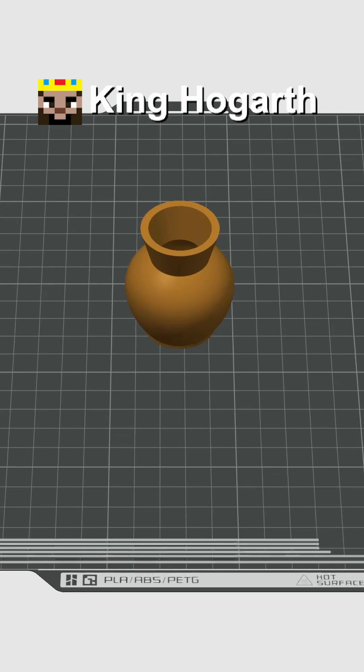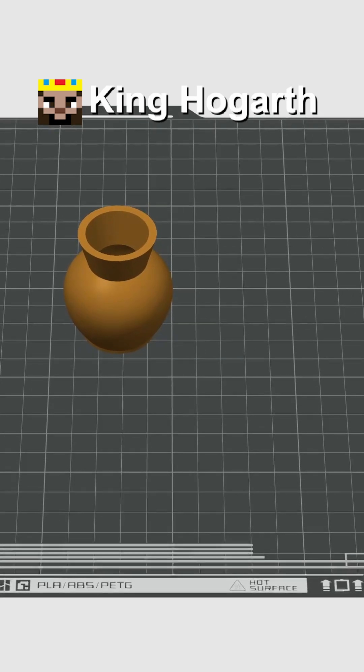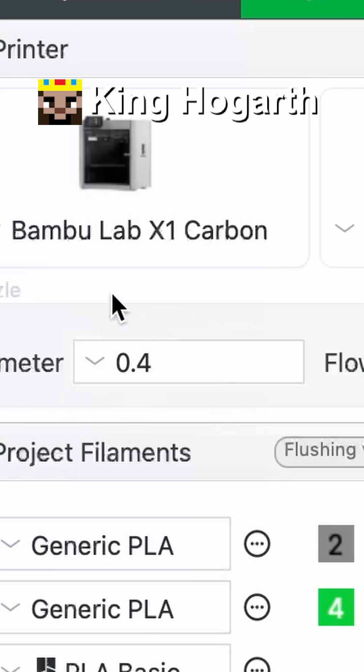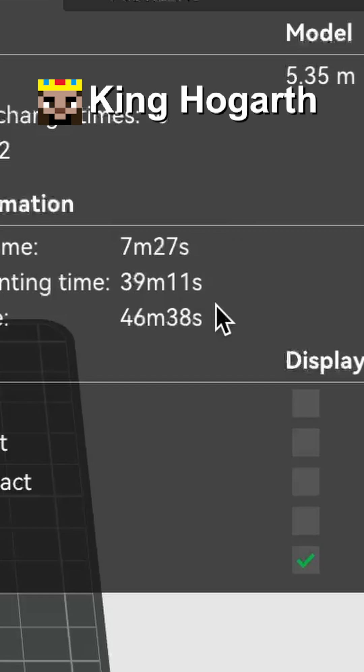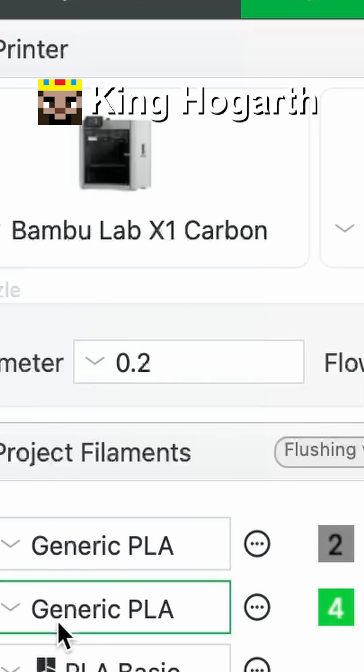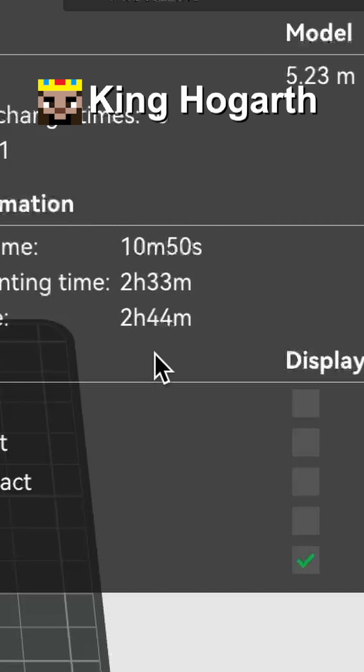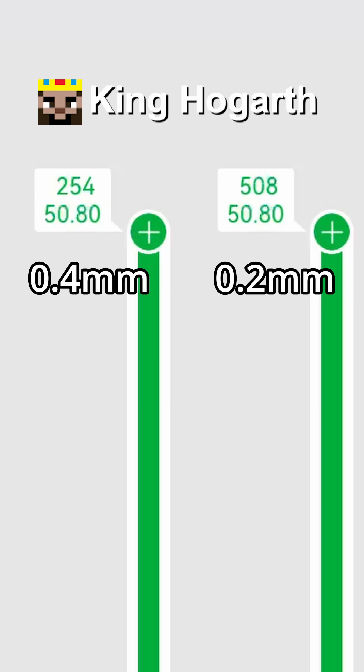Of course, this quality comes at a cost — and that cost is time. If you look at the estimated time for the 0.4 nozzle on default settings, you can see it takes around 46 minutes to print. However, when we switch to the 0.2 nozzle using the default settings, we can see it takes an estimated time of 2 hours and 44 minutes. That's about 3 and a half times longer for double the layers.